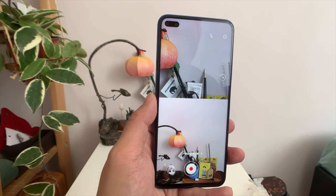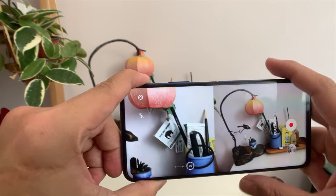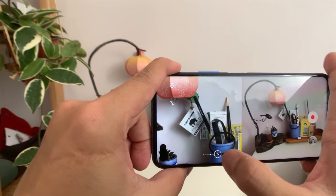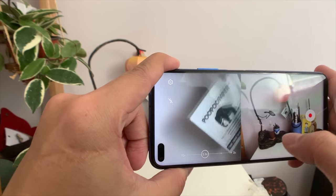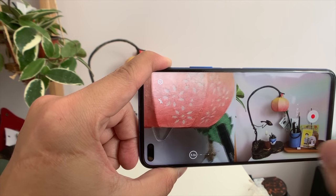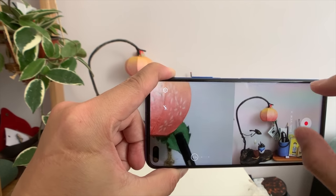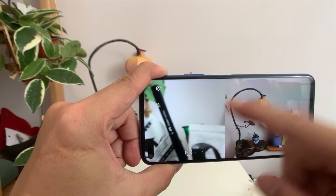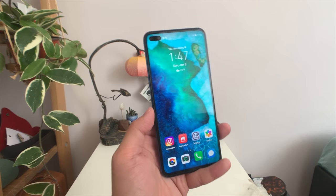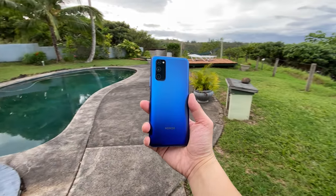The Dual View mode is a showcase of the Kirin 990's impressive computational power. You can shoot a video simultaneously using both the main lens and the telephoto zoom lens — zooming in to 5.3x on one feed while keeping the other at 1x. You can walk around and capture a whole group while zooming into one person in particular. These aren't essential features, but they're nice to have especially for a 400 to 500 dollar phone.